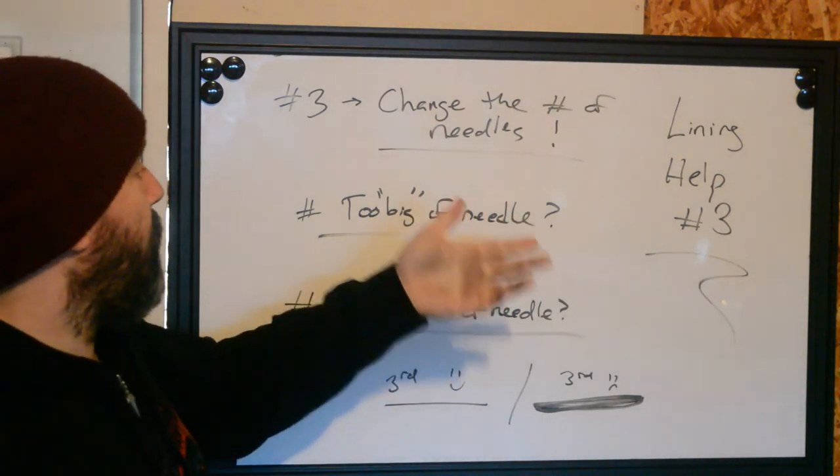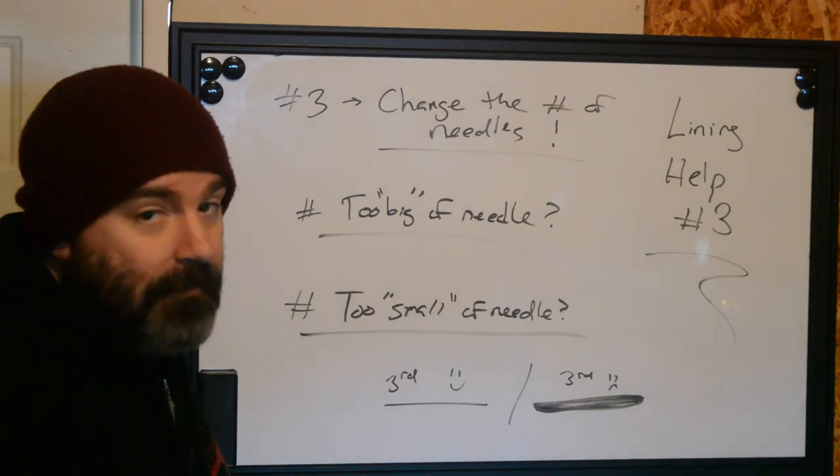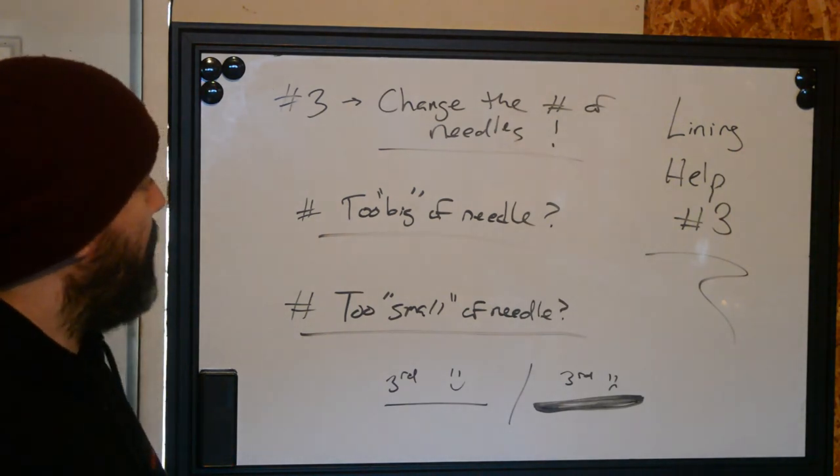Lining tip number three: think about the needles that you're using and whether you need to change them. That's it for today. This is Ryan from Better Tattooing, signing off.